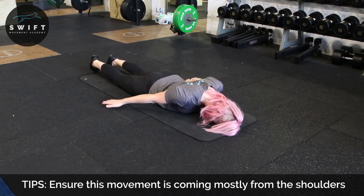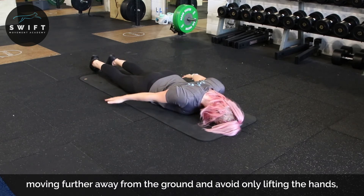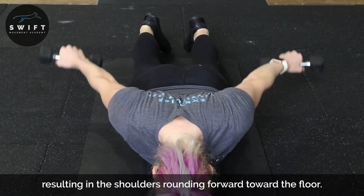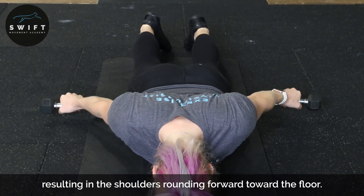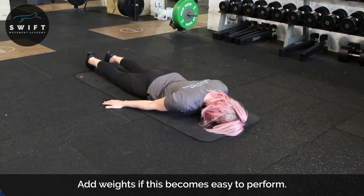If that is getting too easy we can add the round in every rep. You can also add weights into your hands with these ones to make it harder again.